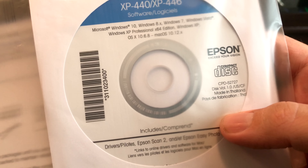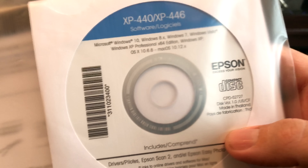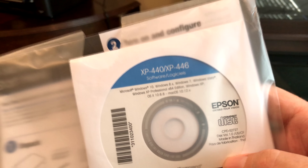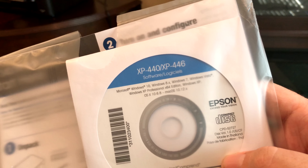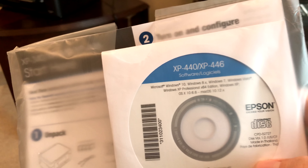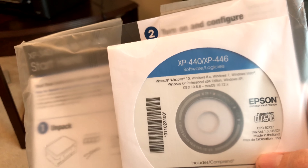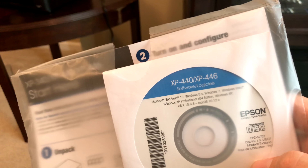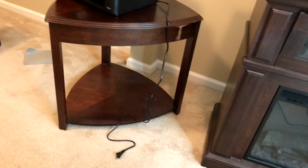Getting back to why the disk is good or bad: it contains your drivers and an all-in-one setup. When you do the initial setup, if it doesn't connect to the internet and confirm your drivers are up to date, you want to make sure you connect and verify. There are specific vulnerabilities and issues with drivers that get corrected with updated versions. The disk is good because not everyone has internet right away, but if you do have internet, make sure you update your drivers as soon as possible.